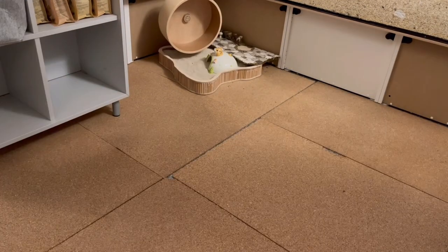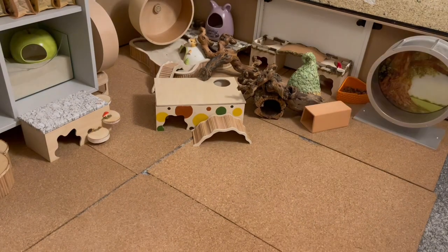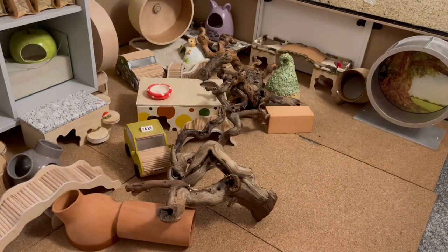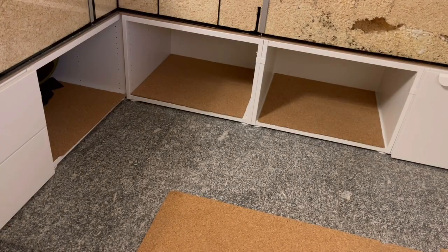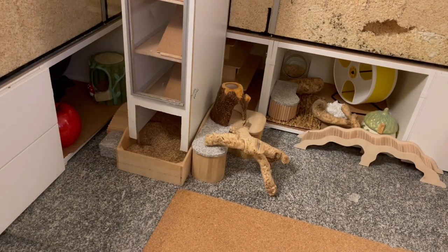It's of course very clean now. Then I put everything back. I tried to keep the basic setup pretty much the same as it was, so as not to stress her out too much. But I did decide to change a couple of things to try and make it more fun for her.